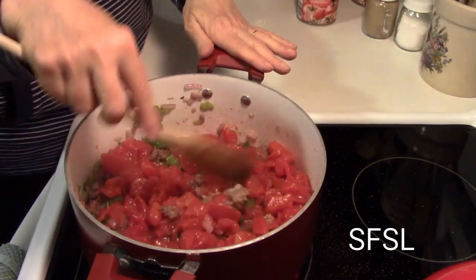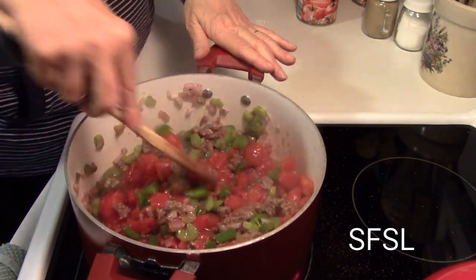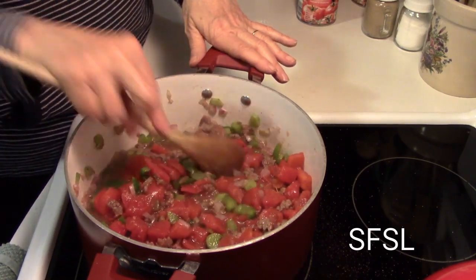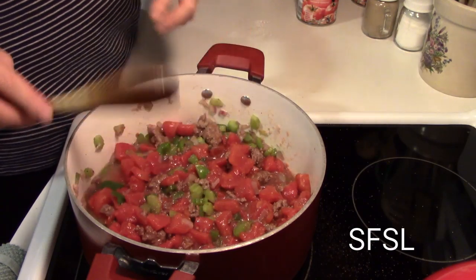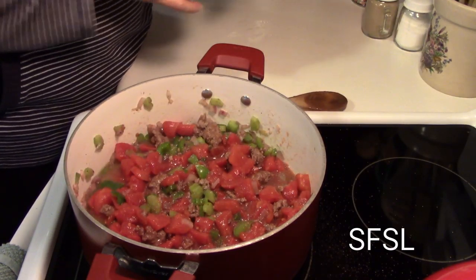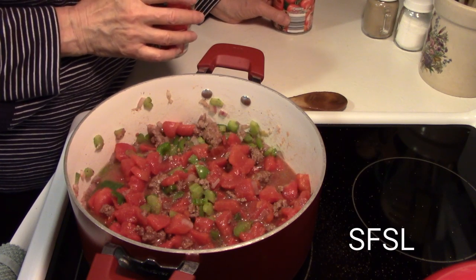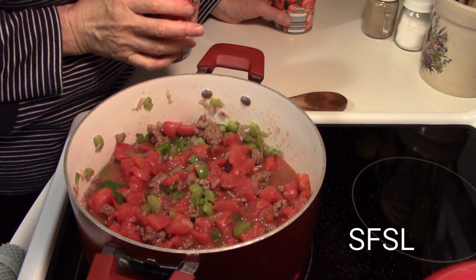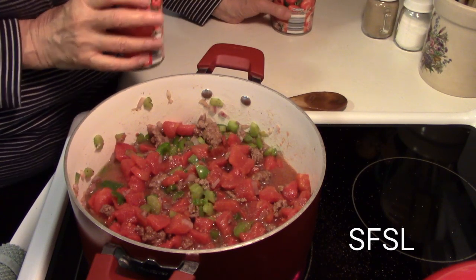I put the tomatoes in and the heat's going to go down, that's fine. I'm going to bring that heat back up and let these cook down. I've already cooked my macaroni. I have not rinsed it — my macaroni is hot. When I have a hot dish, I don't rinse the macaroni.